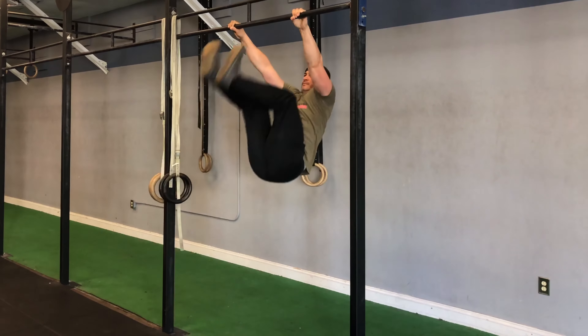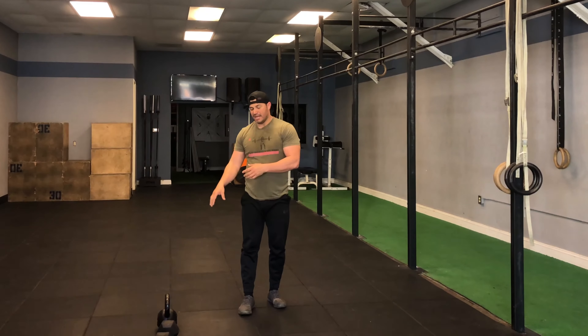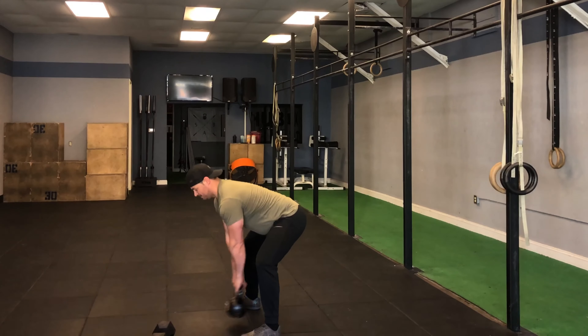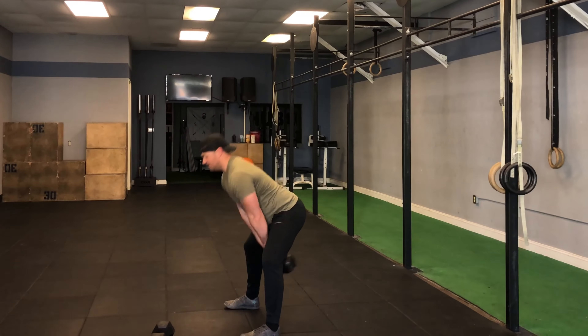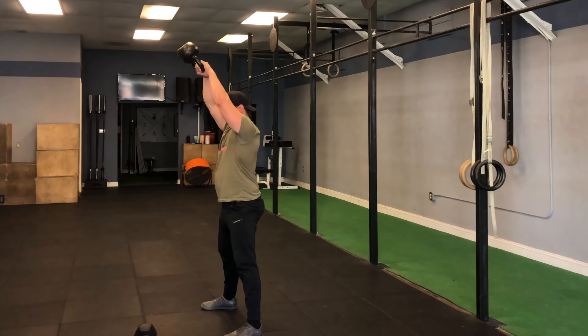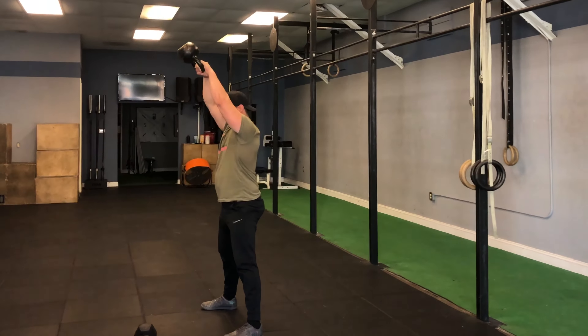After those six reps you'll go into your seven squats — knees out, chest up, going as low as you can safely with good form. If you have weights, we're going to go into kettlebell swings or dumbbell swings, focusing on driving through your hips for those seven reps.